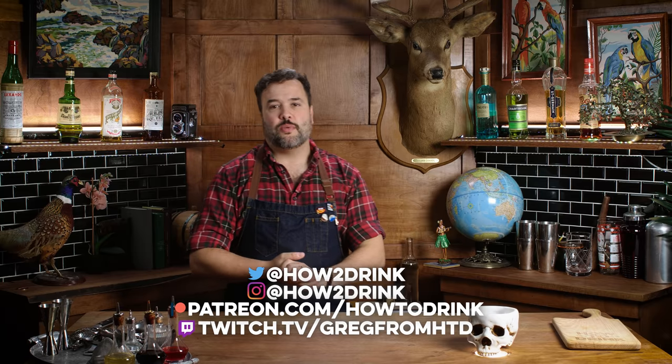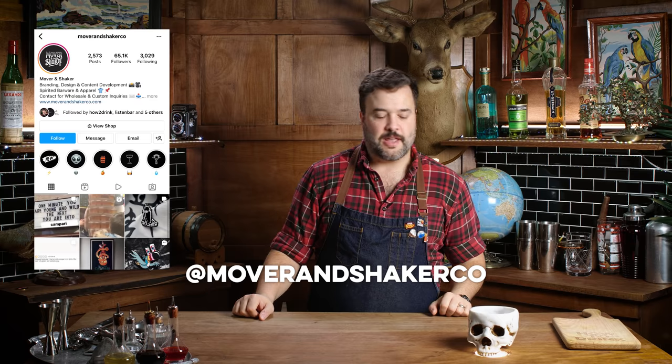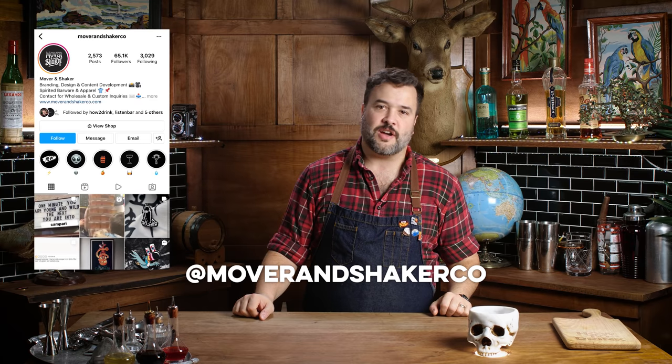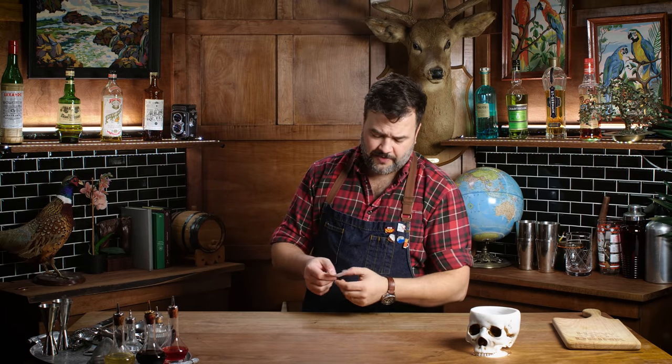A little while back we took a stroll down the Instagram of Mover and Shaker, where they tend to post receipts of customer requests that just ain't right. We printed a few of those receipts out, threw them in a jar, and picked them at random. There's still more of them, so we're gonna get right into making these drinks. If you missed part one, I'll put a link in the pinned comment below — it might be instructive. Let's just get right on with it.